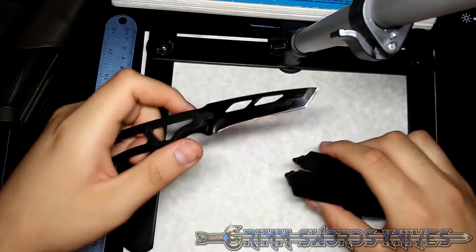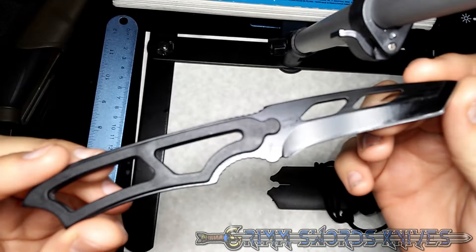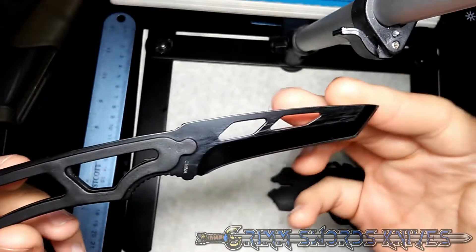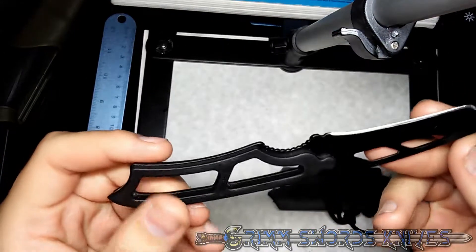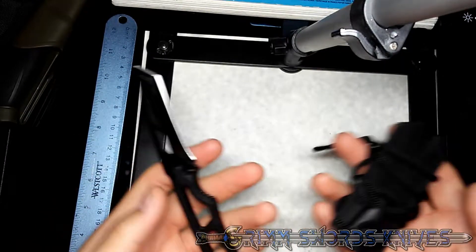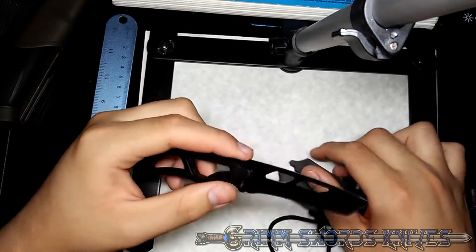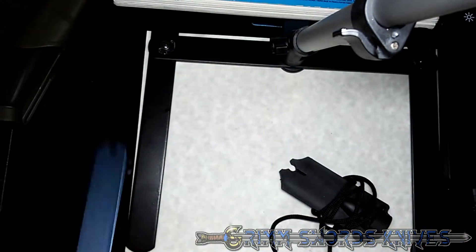Again with the ridiculous names, but whatever. Here we have it. It's this very small, minimalist neck knife with a lot of skeletonization for lightweight purposes. And speaking of which, the whole thing is very lightweight, so gotta give it some credit for that. So jumping right into it, we will talk about dimensions.